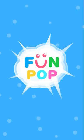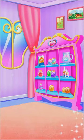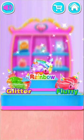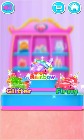Let's get started! Slime time! Glitter slime!